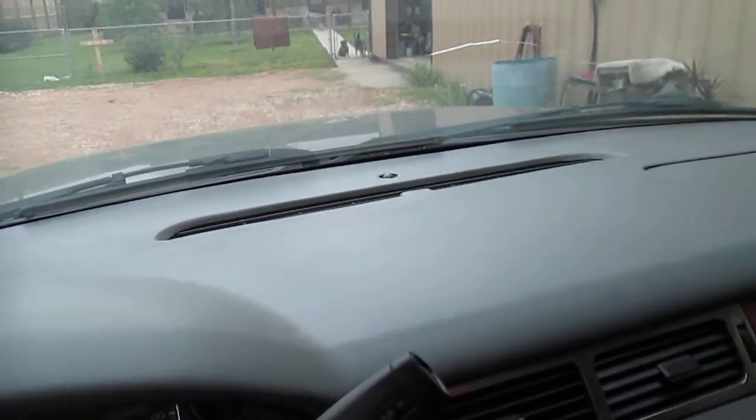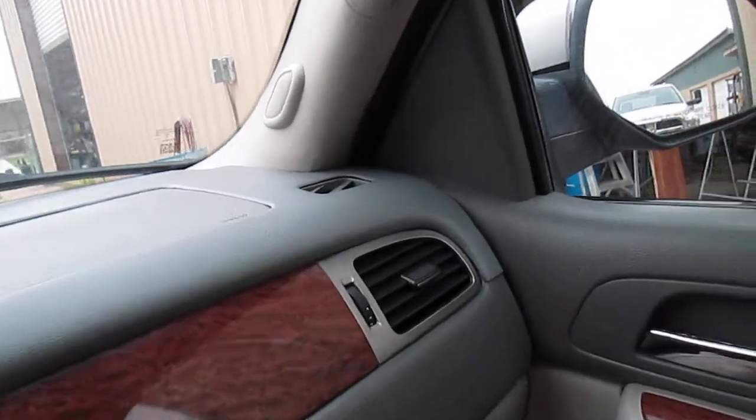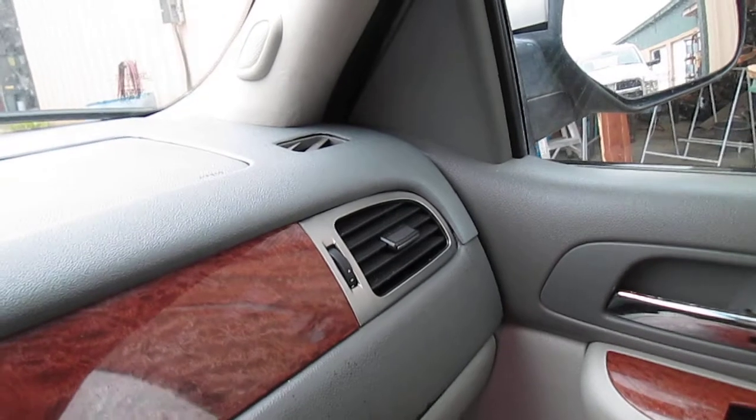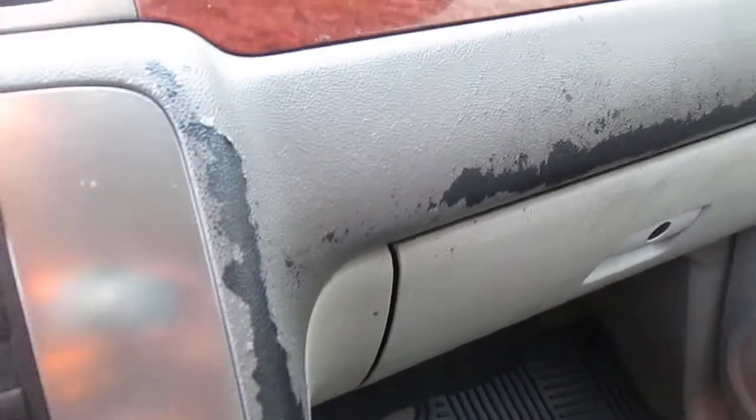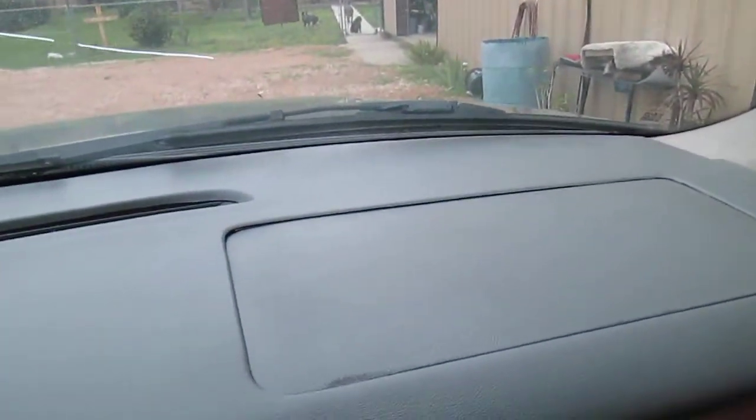We currently got it finished up and a lot of people are wanting to know what it looks like when it's finished. Well here we go folks, this is the finished product on the dash cap. The next project we start on is going to be the dash area — the lower middle section, as you can see paint flaking all off of that. We're going to see what we can do to resolve that problem.